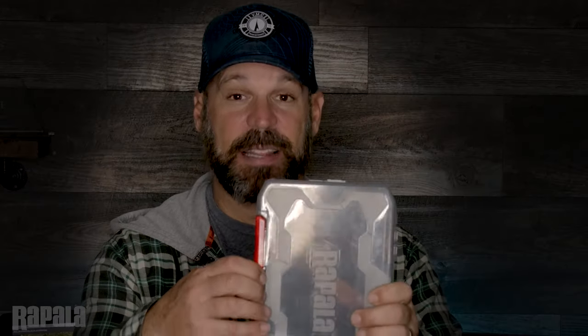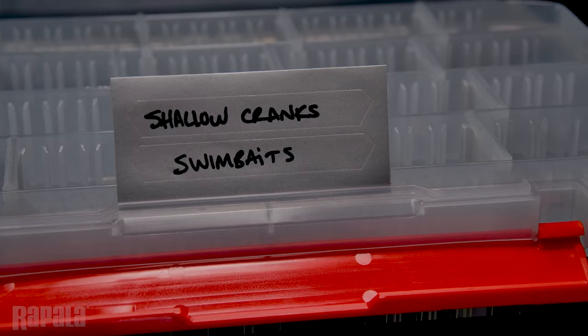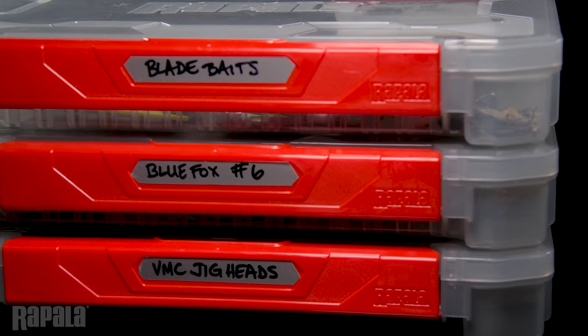Inside the top of that one-handed latch is also a little indent to get your fingers into, and underneath the box it's got a grip so it's pretty easy to grab onto that box and move it from place to place and organize them. Inside each of these boxes, there are two rewritable labels to keep track of weights, depths of your baits, and what is inside the box — and they're included with each box.